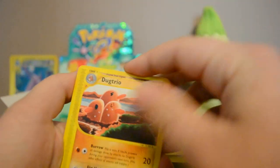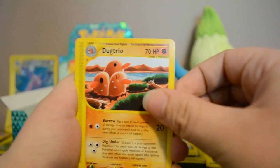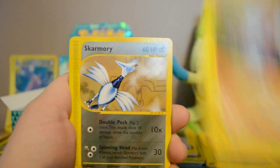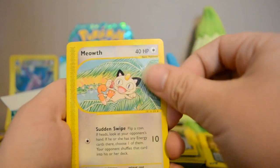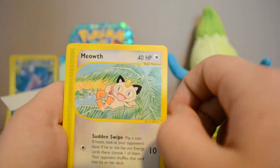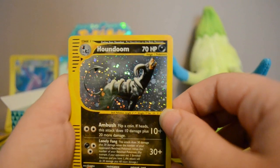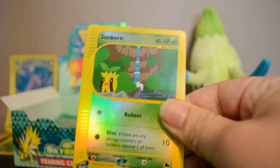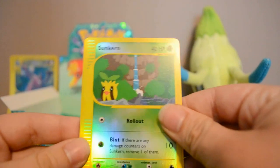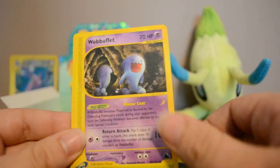Almost just tried to do the 3-2 trick — that would have been a real mess. Next pack: Dugtrio, Gligar, Skarmory, Meowth — actually cute, not like the Persian who looks completely evil — Holo Houndoom. I feel like I've gotten a lot of holos. Reverse Sunkern, Kabutops, Wobbuffet, and Apricorn Maker.